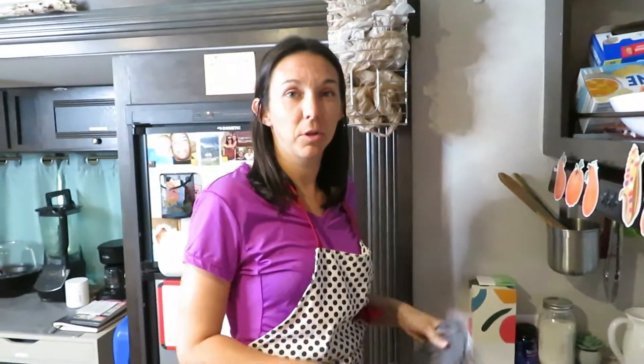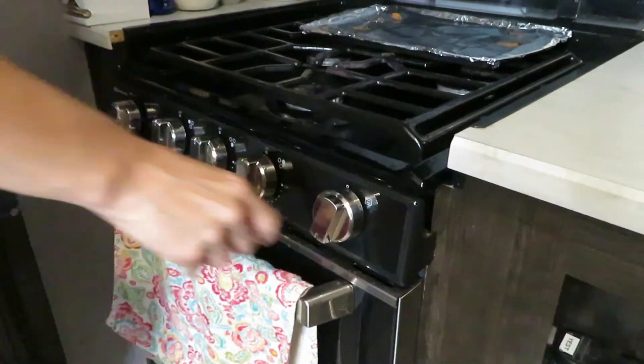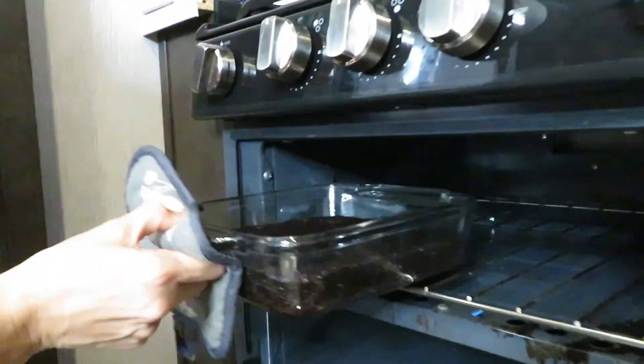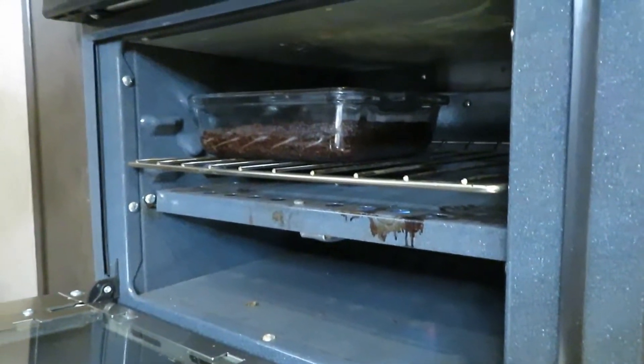I'm about halfway done cooking the brownies with the temperature at 300. I'm going to boost it up to what it calls for — about 350 — and spin it around to transfer the direct heat to a different position. Kicking up the heat to the directed temperature allows it to harden up and get the extra heat it needs. While cooking you don't need such harsh heat because it's too much and you'll burn it. Take it nice and slow, then at the very end kick it up and get the job done.